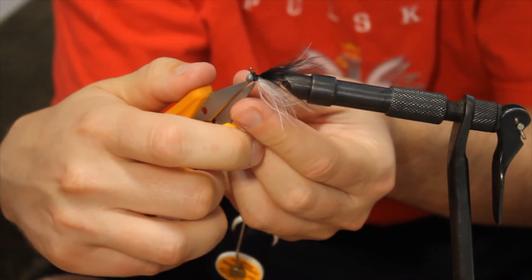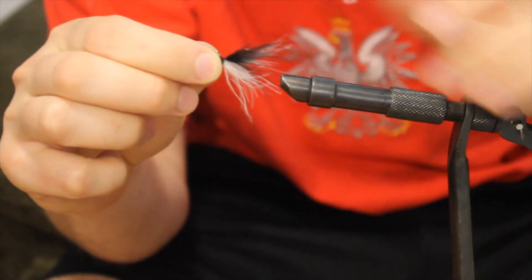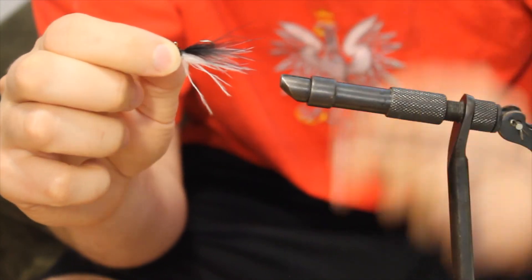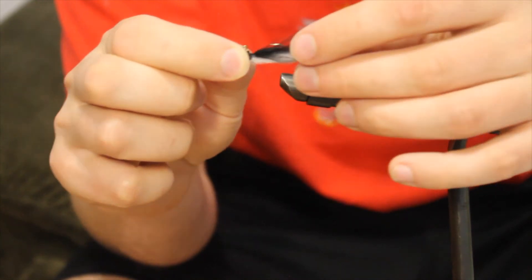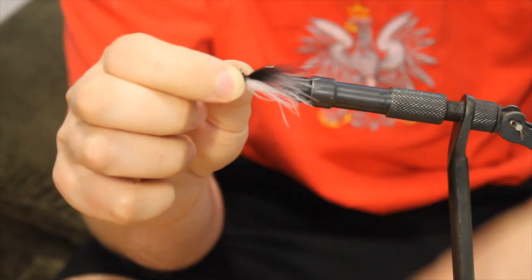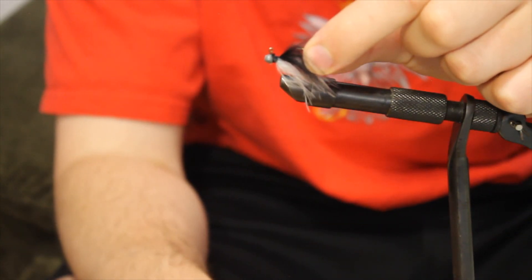Cut off the excess thread, and there you have it — that's a little jig head, a marabou panfish jig. You put it in the water and the marabou is going to go up and down and look like a little fish.